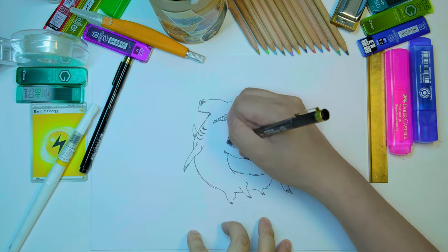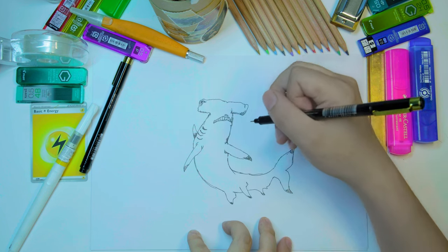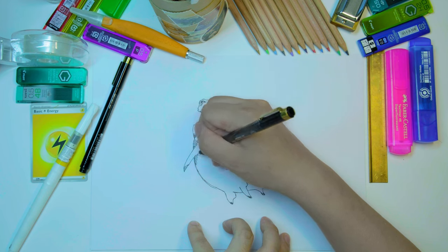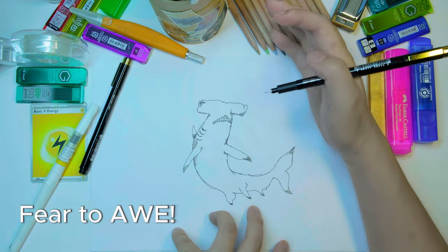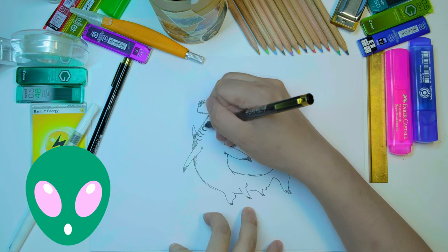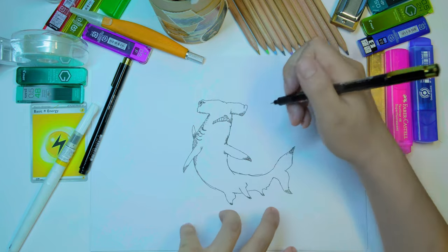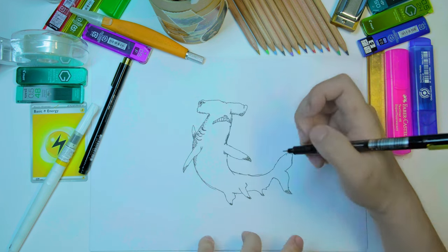I've never seen one in real life, but I'm sure if I did, fear would be my first emotion. But if I was in a safe enough area — say, a submarine — fear would probably shift into awe, because these are just beautiful creatures. Very weird, very alien, but you've got to respect the hammerhead shark. It's iconic, a celebrity in the ocean. You see that silhouette in the shallow water and you know what's coming.